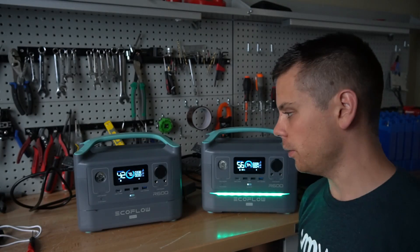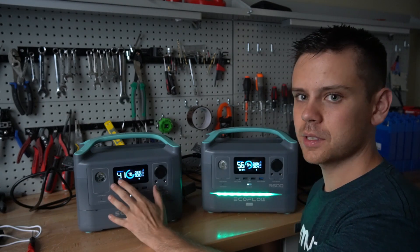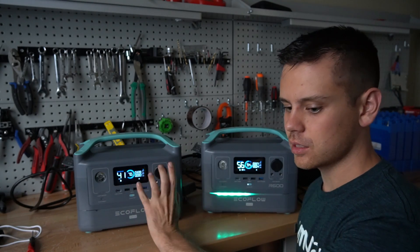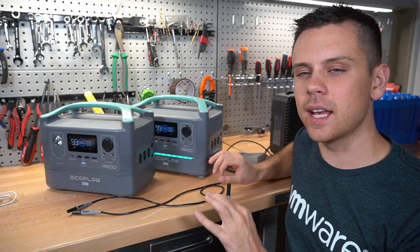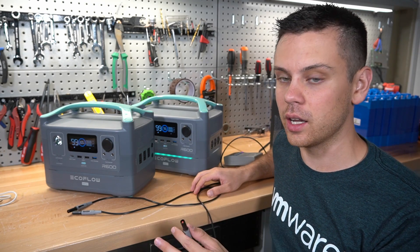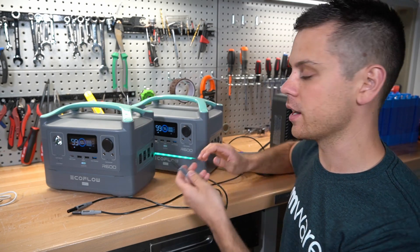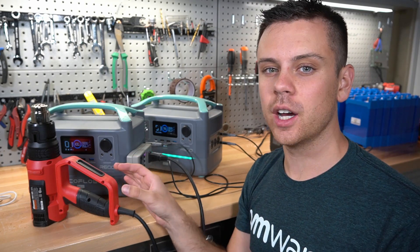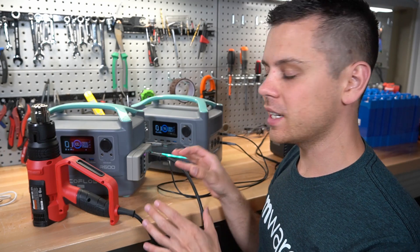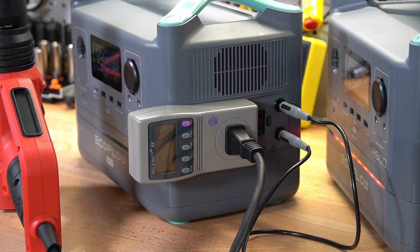It's been charging for a couple hours and it is very slow. When these units are warm, the charge rate is drastically reduced — same as the EcoFlow Delta. Now we're going to test the X-Link chaining feature. Previously it failed at 900 watts, but it's supposed to supply 1,200 watts. So we're going to try it again with 1,150 watts and test the capacity at that rate. Really? It doesn't work? Come on.